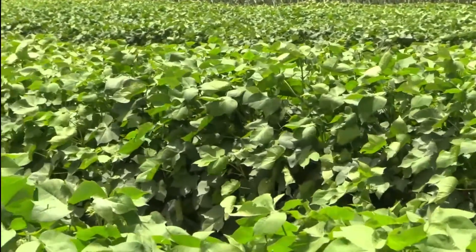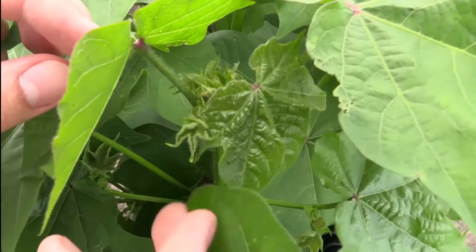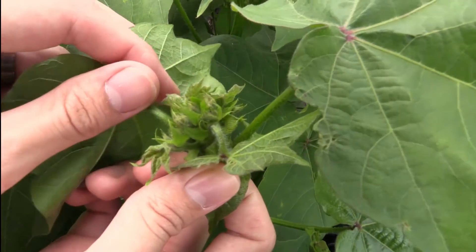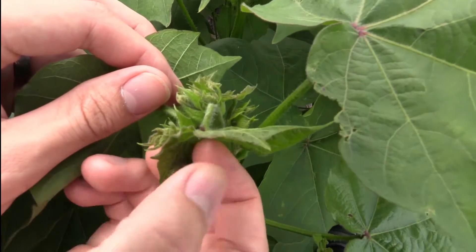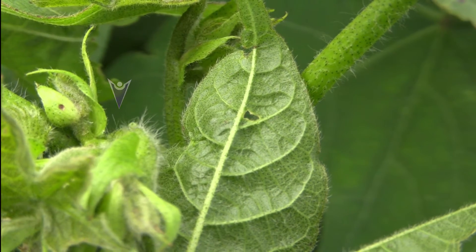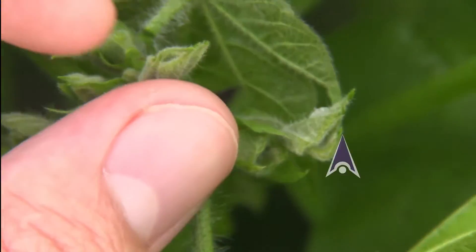To determine the amount of these pests found in your field, traditionally you would examine the cotton terminals by hand at squaring and count the number of bugs you find. It is important to note that flea hoppers are very skittish, move quickly, and the adults can fly.